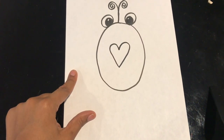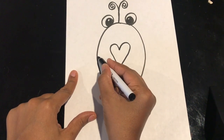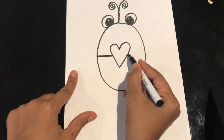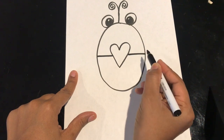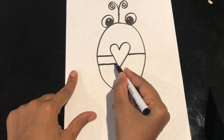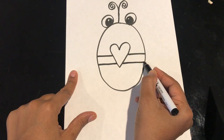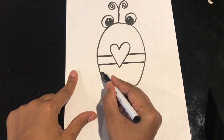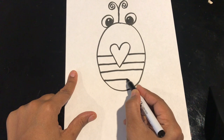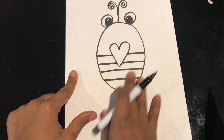So now you have a heart. And I want to add some stripes. So I'm going to start on the left side and make a line that comes across. It's going to go behind the heart and continue across to the other side. I'm going to do it again — come down a little bit, come across, stop, go behind the heart, and then continue my line. My next one is probably going to be right below the heart, so I can just continue the line across, and I'm going to do one more. Now we've got a little stripes on our bee.